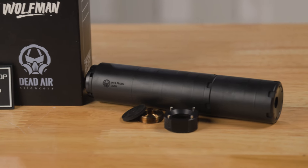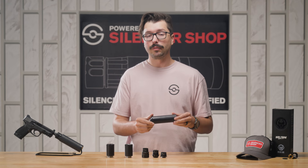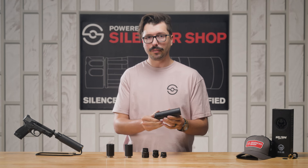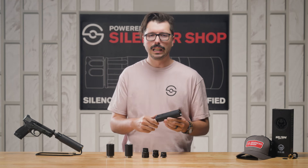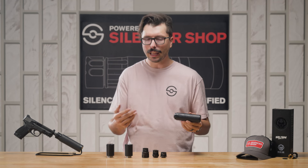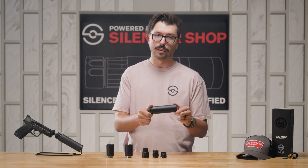One of the best points about the Wolfman is that while it is a 9mm silencer, it is also rated for a bunch of other calibers that you might find useful. It can shoot 5.56, 350 Legend for if you're in a straight-wall restricted hunting state, and even 300 Blackout and 7.62x39 if you're an AK guy, and it sounds awesome on all of those thanks to the extra diameter of this silencer.